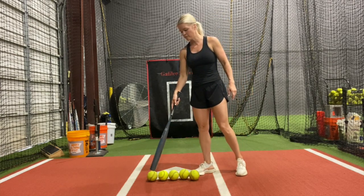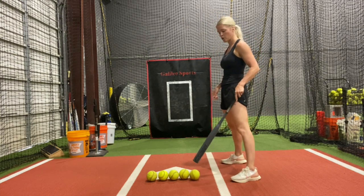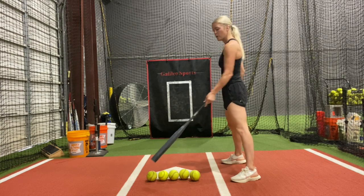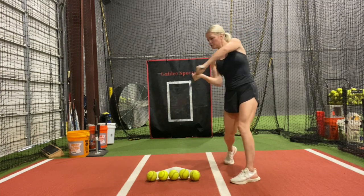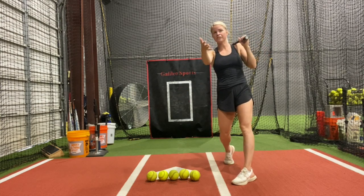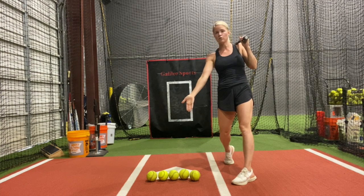I'm a righty and I've got five balls across the plate. The one closest to me is ball number one, then ball two, ball three, ball four, and ball five. We're going to be taking normal front toss and I'm going to be swinging normal. Once I swing, the second I'm done swinging, I'm going to tell my front tosser which ball — the ball that came in — which one it came over.